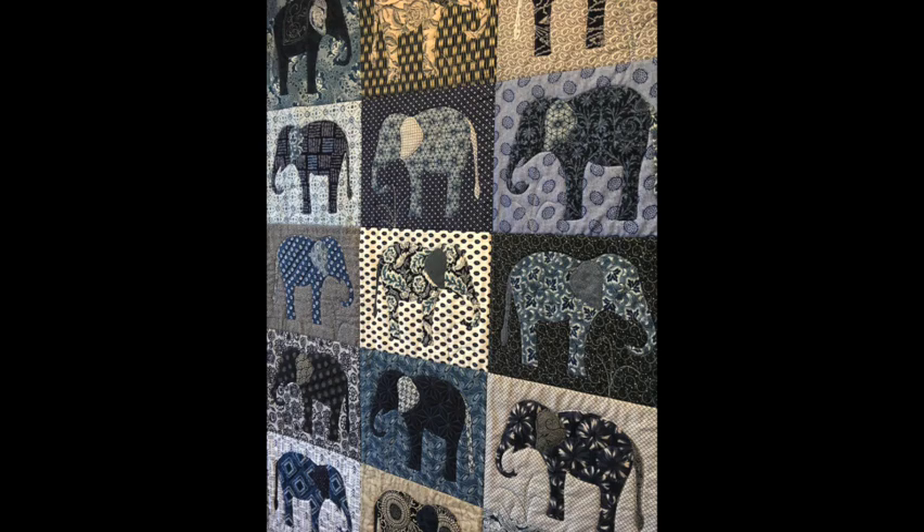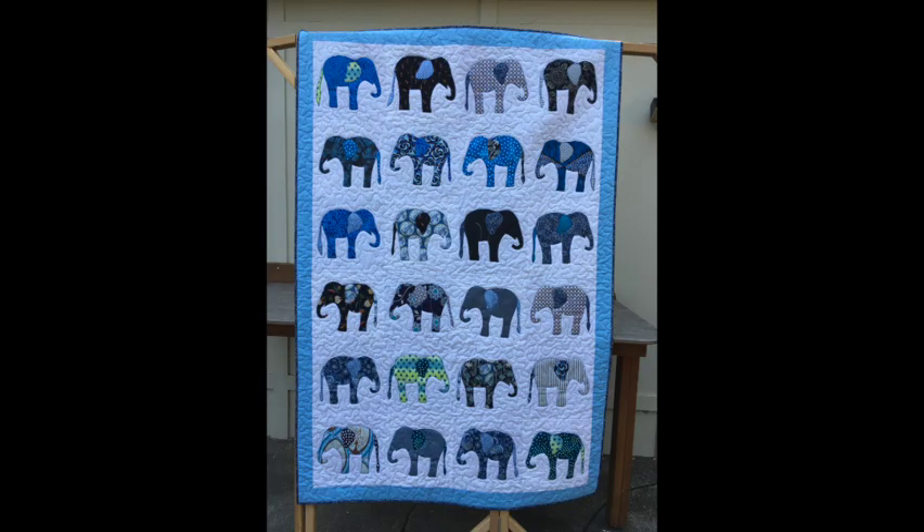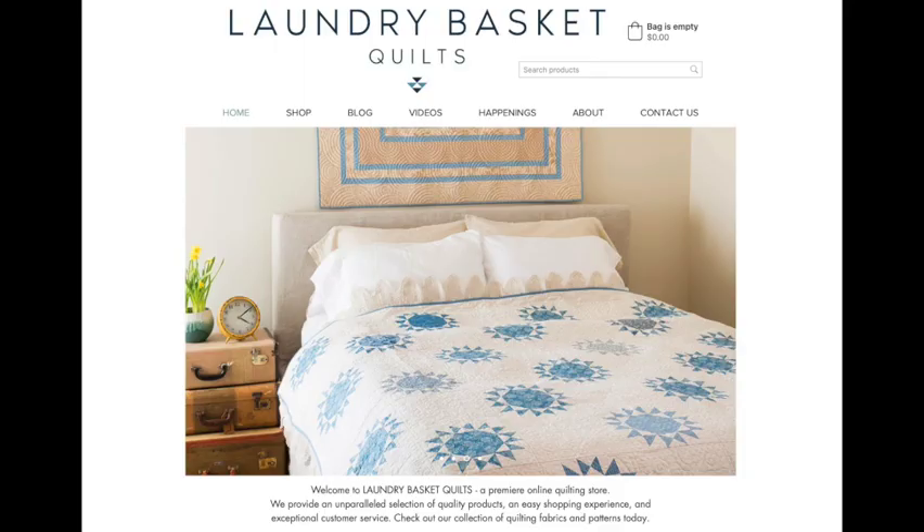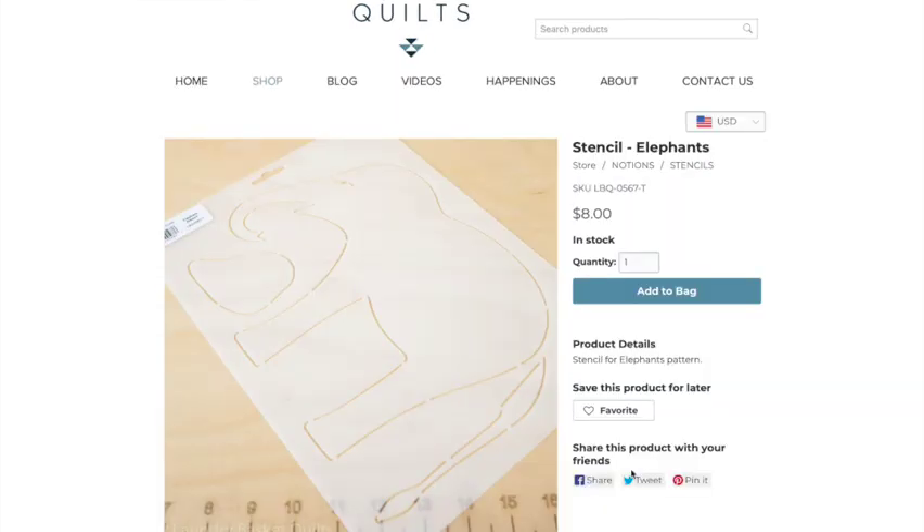Hope you decide to make one of these quilts. This is a fun quilt to make and it looks good in any fabric that you choose. If you'd like to purchase a pattern with directions, yardage requirements, and information on how to put the quilt together, you can go to laundrybasketquilts.com, or you can just purchase a stencil at their site. I've listed the links below, though sometimes I have difficulty with those links so I'm going to show you their site.